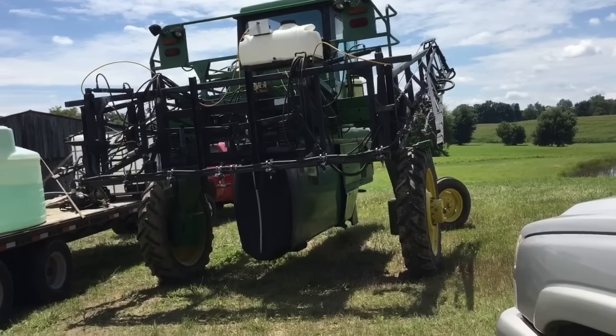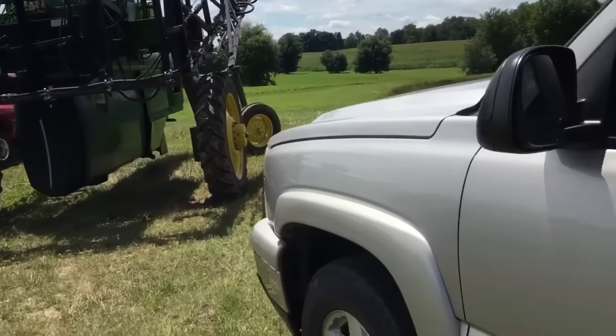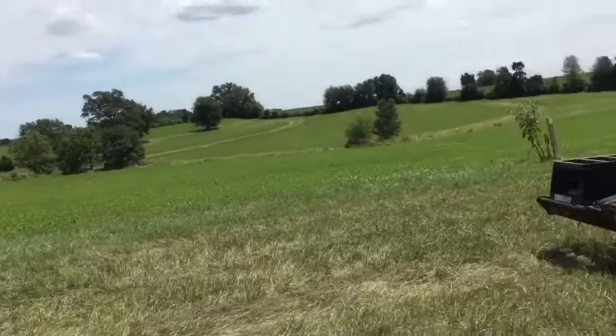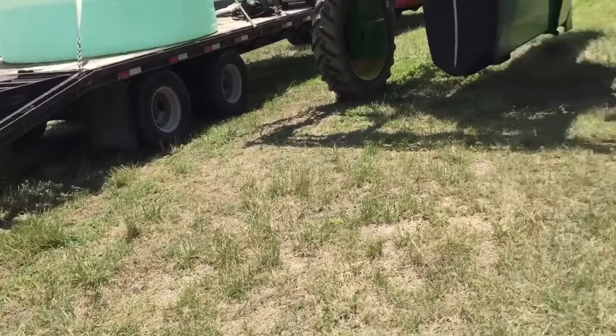That was after the 9660 combine. Anyway, best thing we ever bought though — we do our own spraying now. He's just spraying out here and I probably will not be around to get any footage.